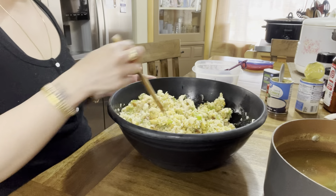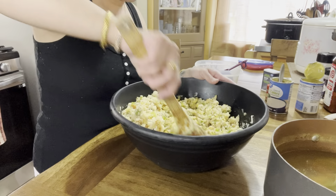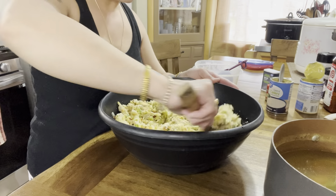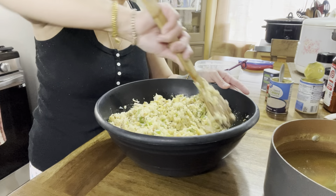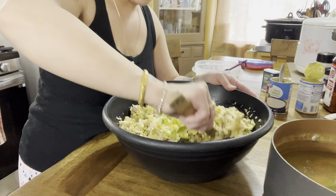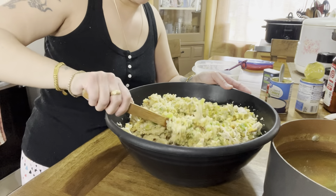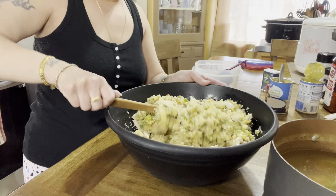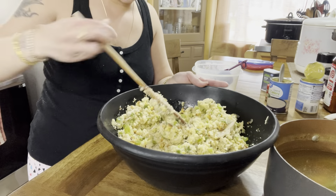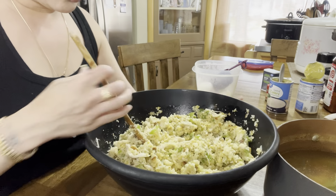To all my Asian friends, if y'all have never had cornbread dressing, y'all are missing out! That's why it's so good to have friends of all different ethnic backgrounds — me and my friends, we trade food. You cook this, I cook this, let's trade! For me, once I eat something and I like it, I want to learn how to make it.